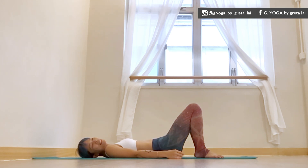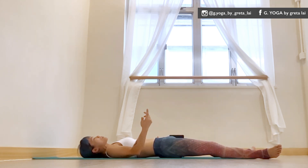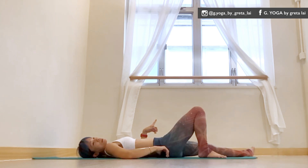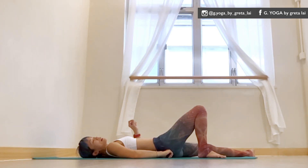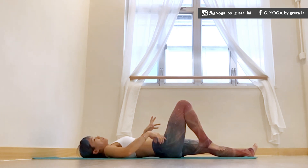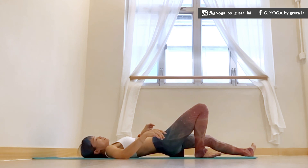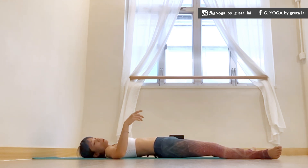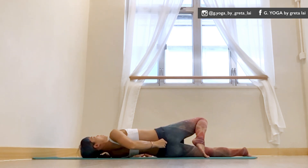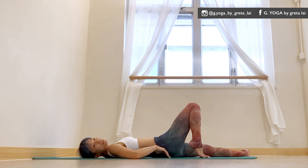One last shape I always struggle with is savasana — the traditional way where you lay flat on the floor, feet about mat-width apart, arms beside the body. For me, my lower back would be screaming because of the anterior tilt I have in my pelvis. As you can see, there's a huge arch in my lower back, and if I stay here too long there's a huge compression, which my body clearly doesn't enjoy.